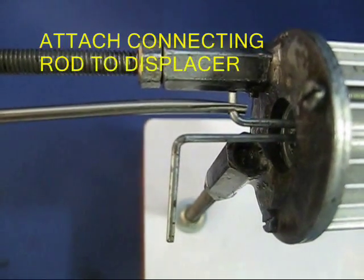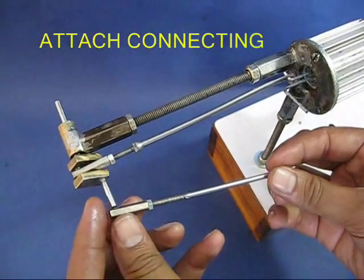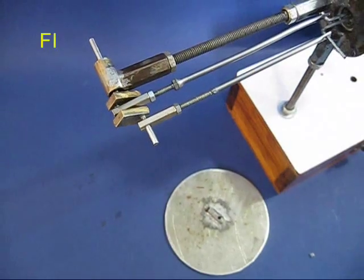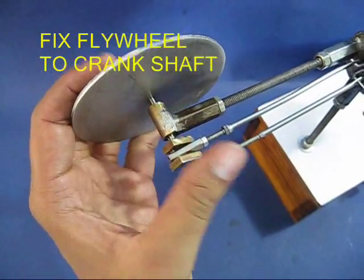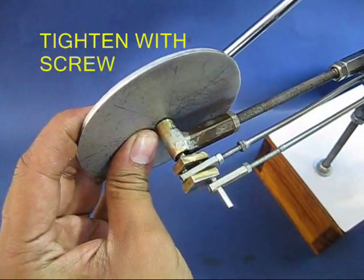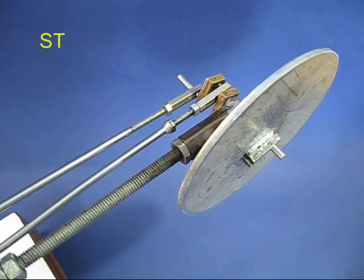We need another crank. There is another crank which is phased out at 90 degrees, and you now connect the crank rod to the long tube. Finally, you take the flywheel and tighten the screw of the flywheel to the axle so it is solidly connected to it.